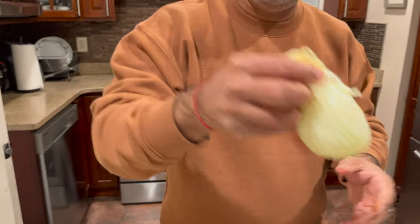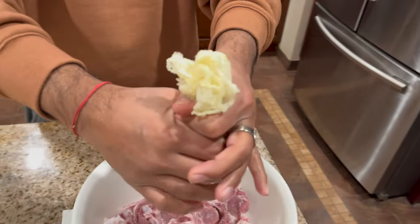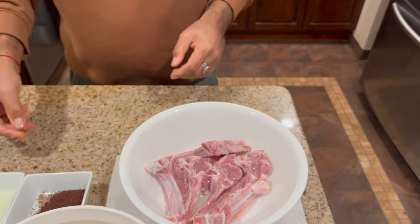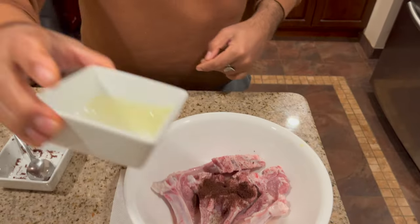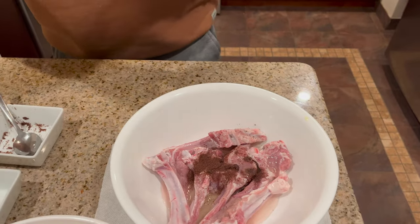First, I'm going to marinate the lamb and keep it overnight. But I already have a lamb that was marinated overnight, and I'm going to grill that one. This is just to show you how to marinate it. I have grated onion — I'm just going to take the juice out — then I'll use the sumac, lemon juice, and garlic powder.